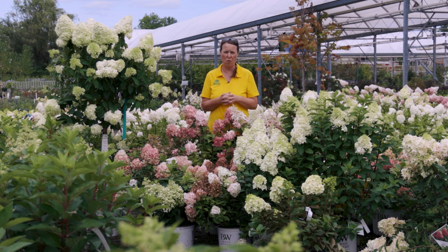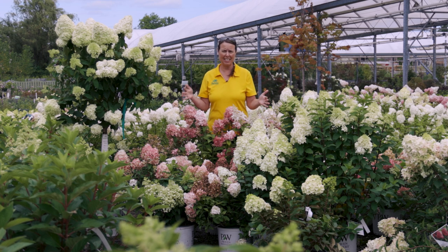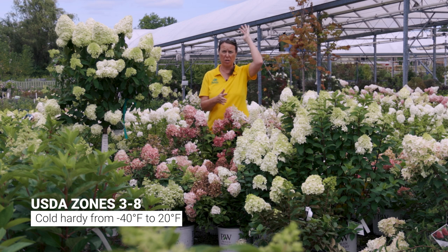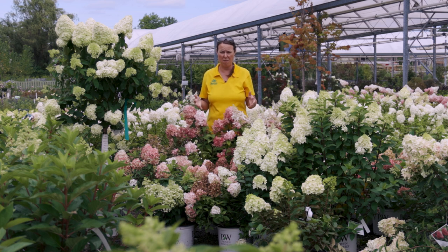Panicle hydrangeas are extremely hardy — their tolerance to cold over the winter and to heat is extreme. They can grow from USDA hardiness zone 3, which is negative 40 degrees in upper Minnesota, all the way down to zone 8 in Texas. You don't have to protect them over the winter; just mulch them a couple of inches and they'll do fine. You can even grow them in a container and overwinter them outdoors.